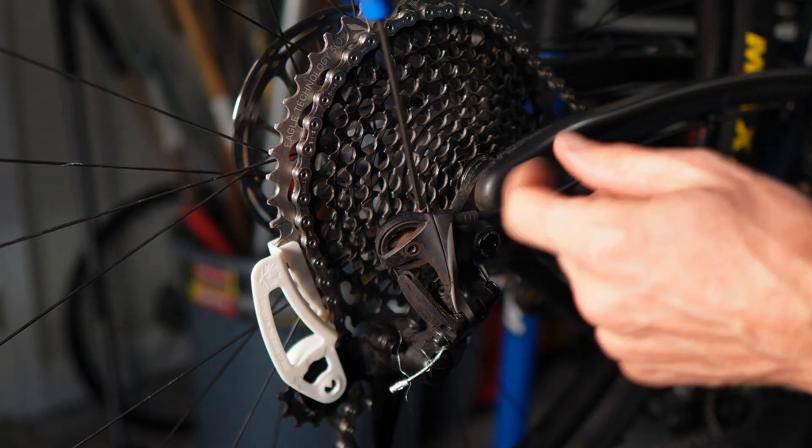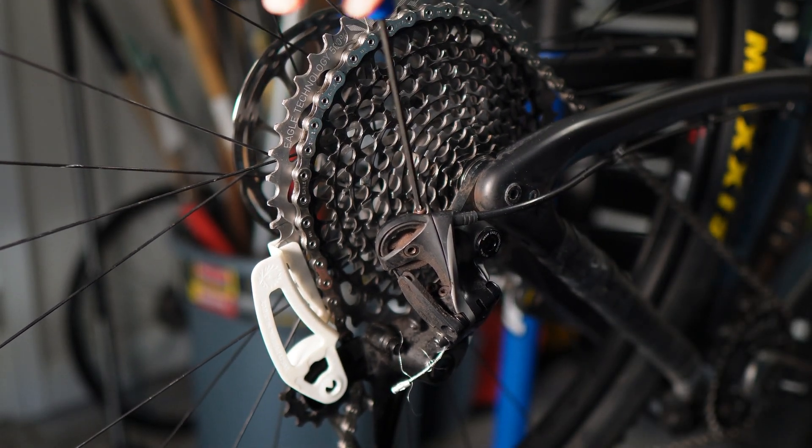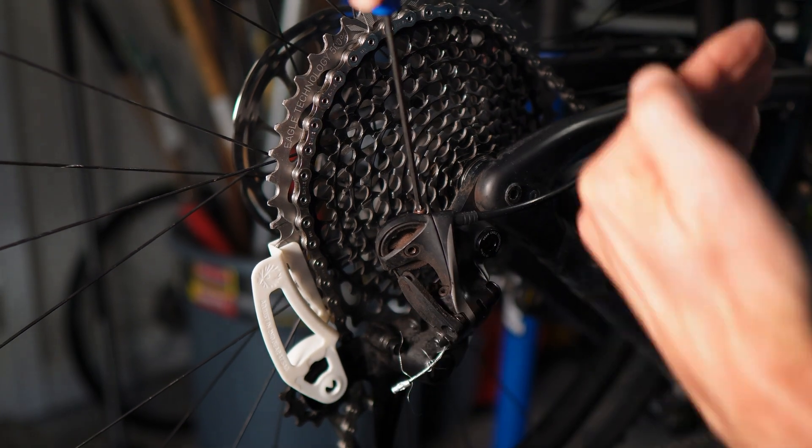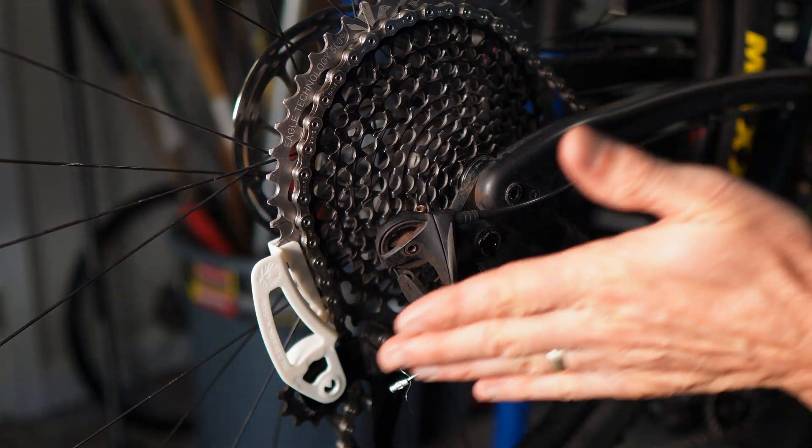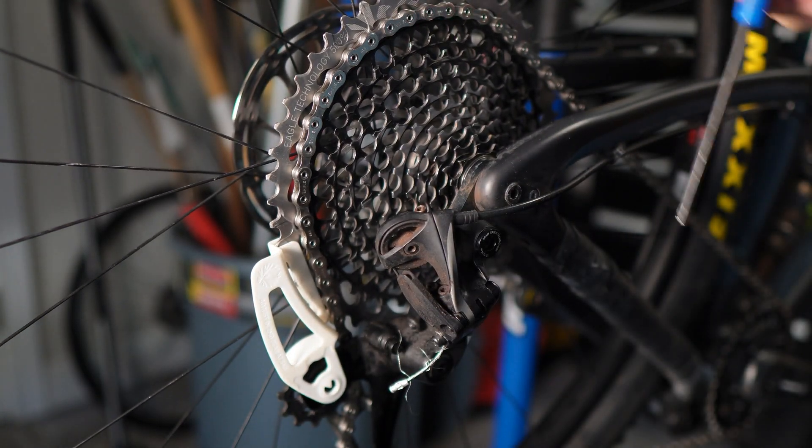So all we're going to do is turn that. As I rotate it counterclockwise, the derailleur is going to go closer to the cassette. If I turn it clockwise, it's going to push the derailleur further away from the cassette.